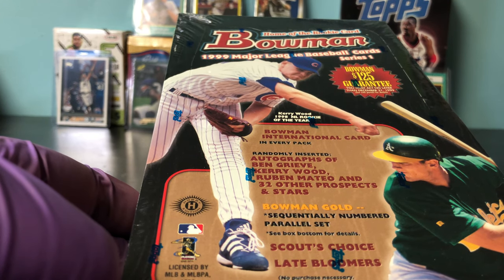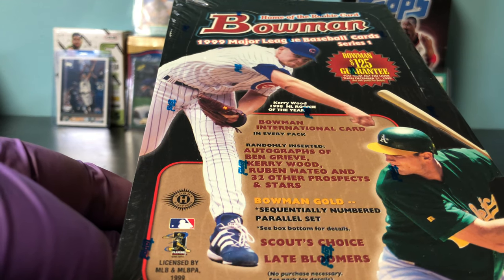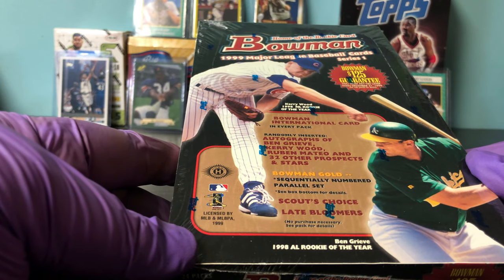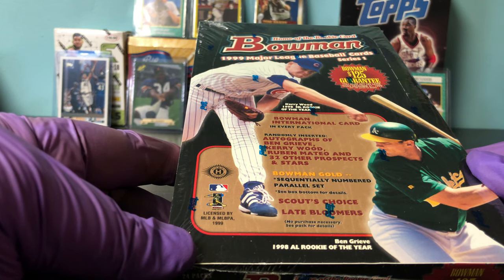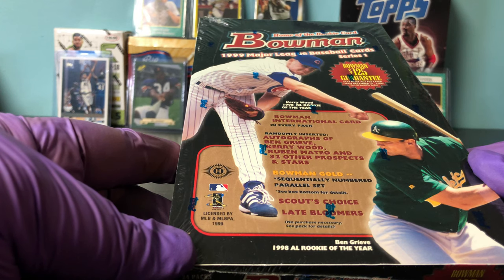Hey YouTube, how are you? We're here for another box break, and this time we are doing the 1999 Major League Baseball cards, Series 1 Bowman — just regular Bowman, not Chrome.